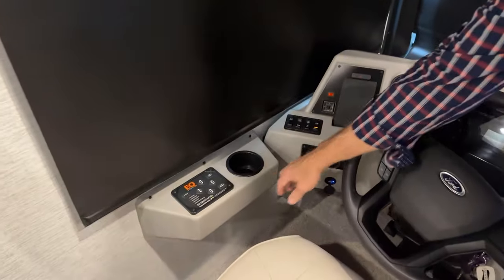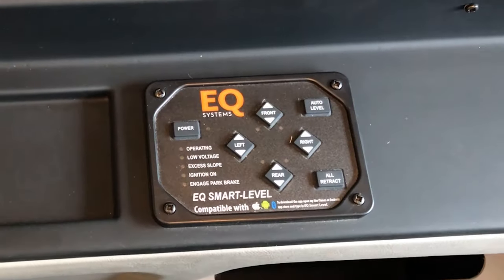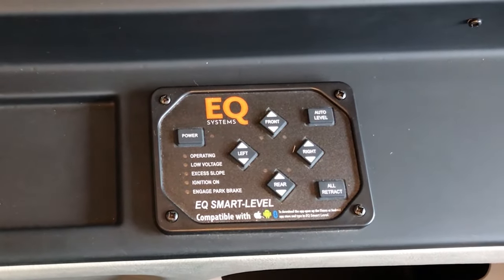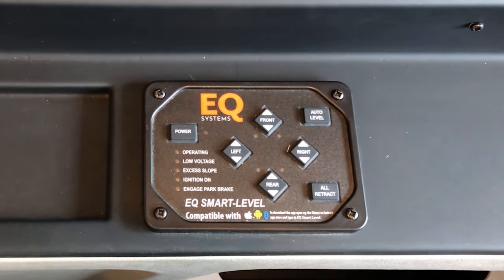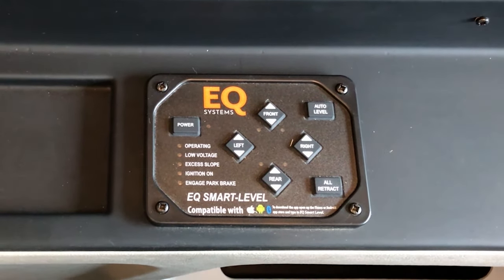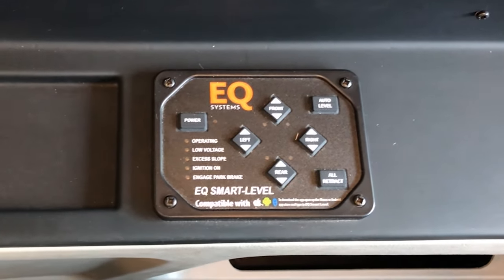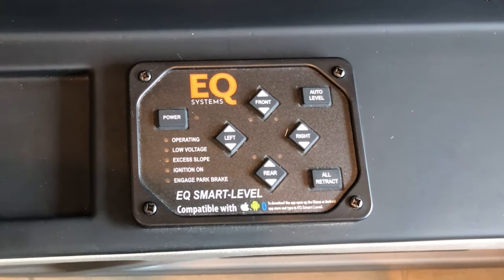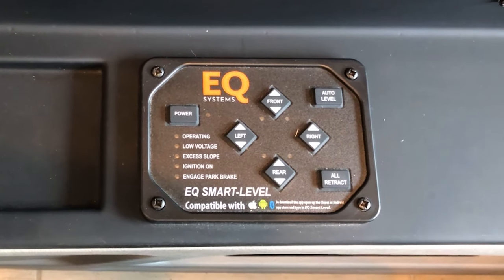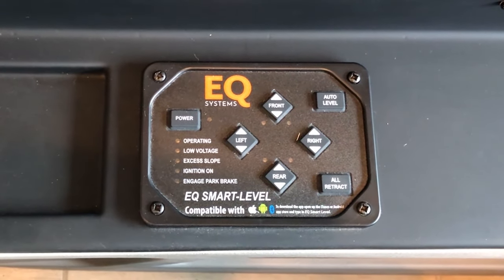In the cockpit area at the driver's seat, you have your equalizer system for leveling the coach. Before you put your coach in the leveling mode, either manual or auto, you want to make sure that your slide rooms are already out. In order to do that, you want to be on air ride suspension — completely aired up — then run your rooms out, and then you would be able to come here to the equalizer system touchpad to do your leveling.